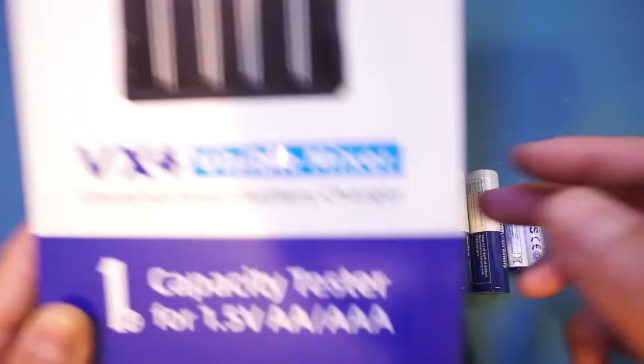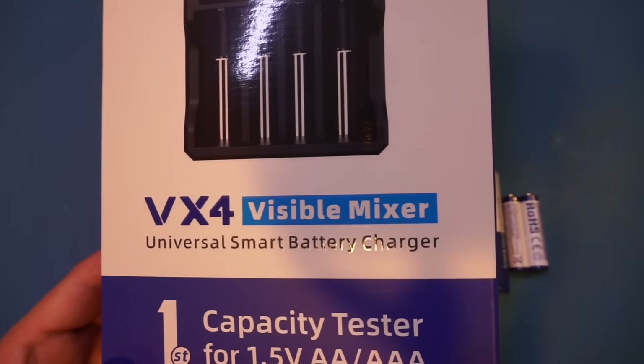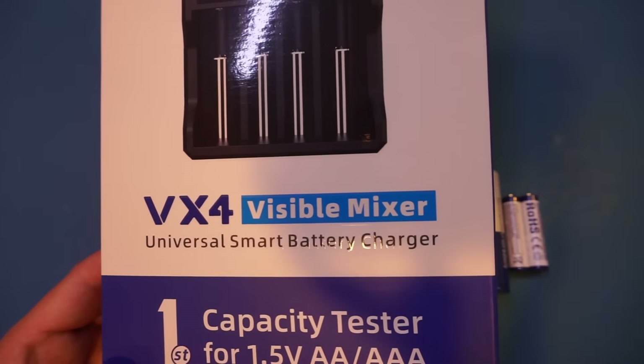Here is the product box, and on the back we have the supported chemistries. I think the marketing department went a little bit gung-ho here — what exactly does 'visible mixer' mean? Anyway, you can mix and match cells in each of the charging slots, and I suppose that's what they were trying to convey.